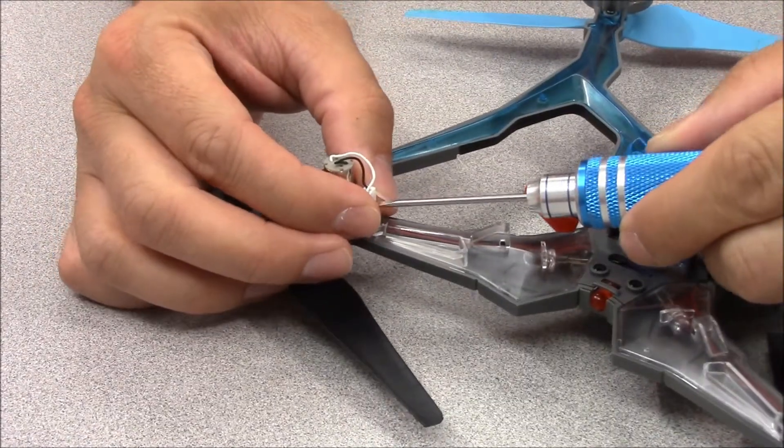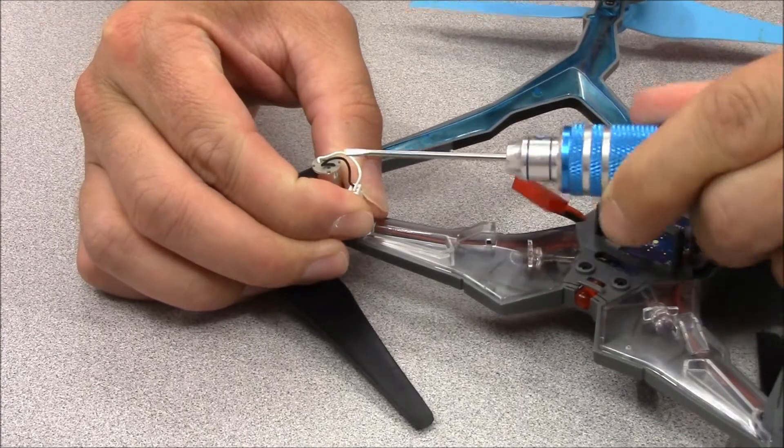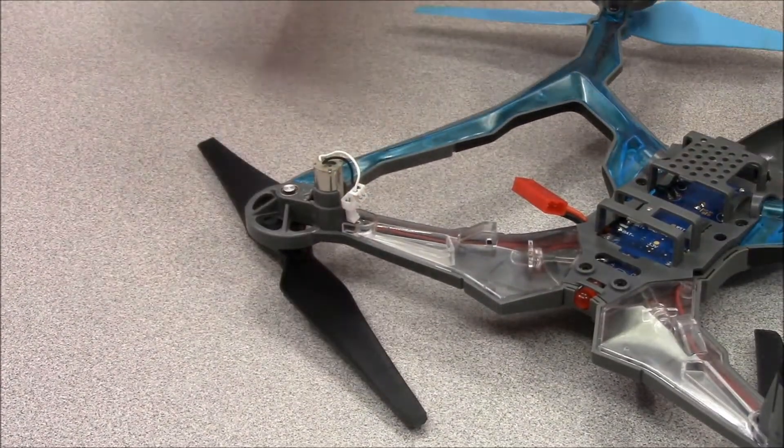Carefully pry apart the connector with the flathead screwdriver. Do not pull on the wires, as this may cause damage to them. Slide the motor out of the frame.